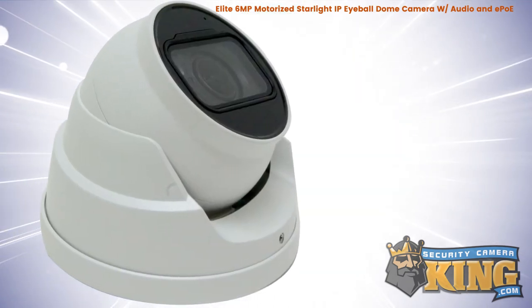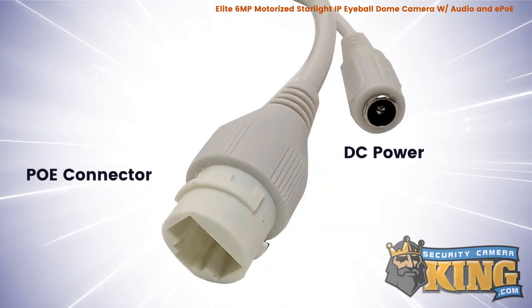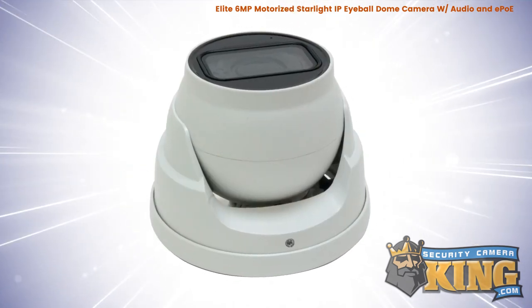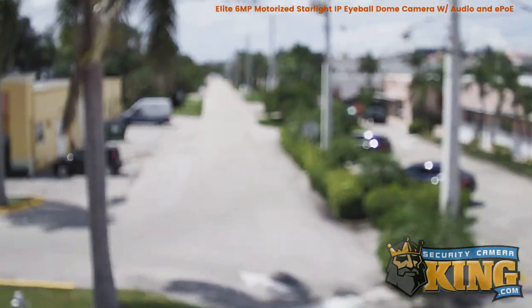It has a maximum resolution of 3072 by 2048. This camera can be powered by either standard 12 volt DC power or POE. It also features a 2.7 to 13.5 millimeter varifocal motorized zoom lens, allowing it to capture either a wide-angle view of the area or a close-up of a specific area.